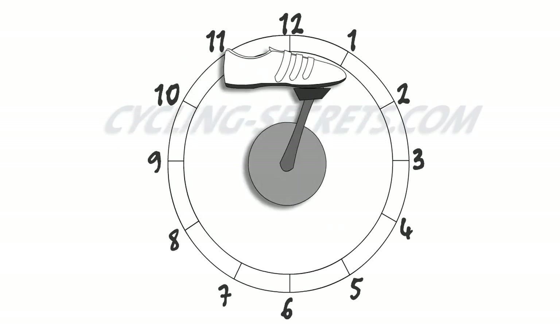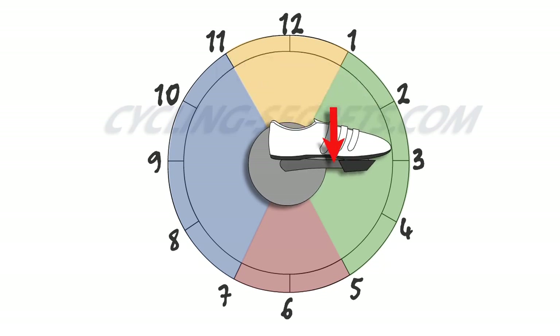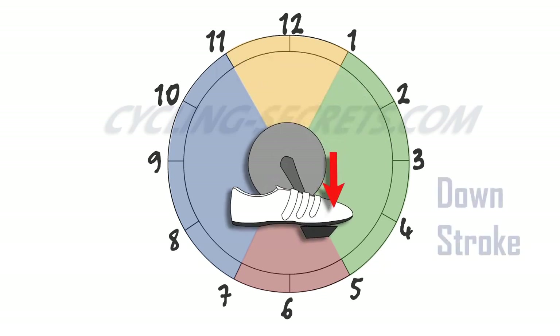The circle is generally divided up into four sections. First, from one o'clock to five o'clock is the downstroke. No matter how you break this down, this is where most of the power is going to come from. It engages the largest muscles in your body — the thighs and the glutes. There's also body weight and gravity helping out. So no matter how smooth you get your pedaling, this is the power part.